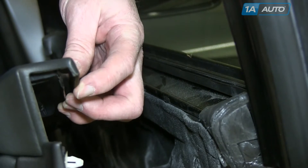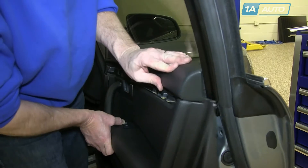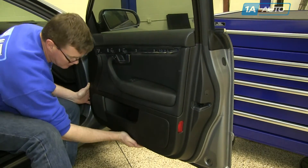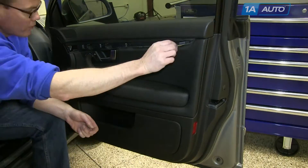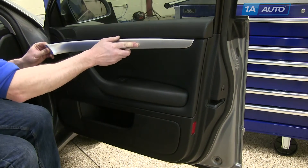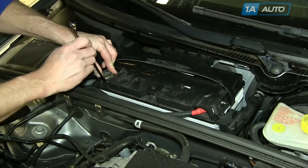Make sure the lip of the door panel sits inside the groove of the door. Push the panel down firmly, and then lock all other clips back into place. Reinstall the six Phillips head screws. Finally, clip the trim piece back into place. You can now reconnect your battery and replace the panel.